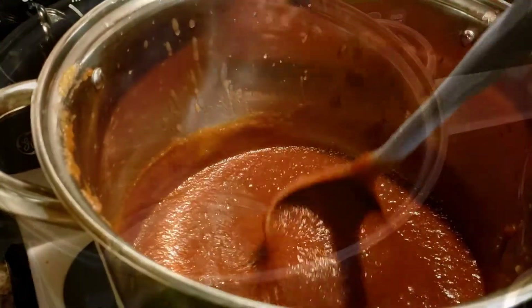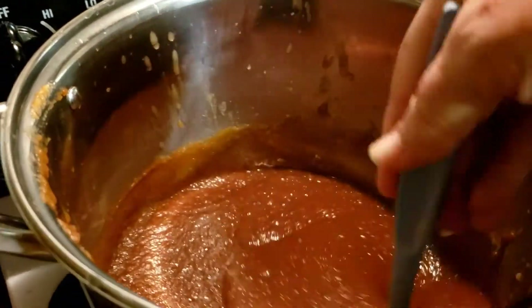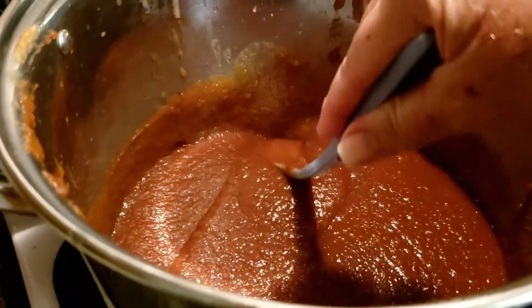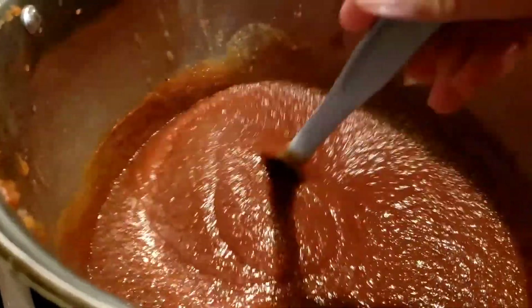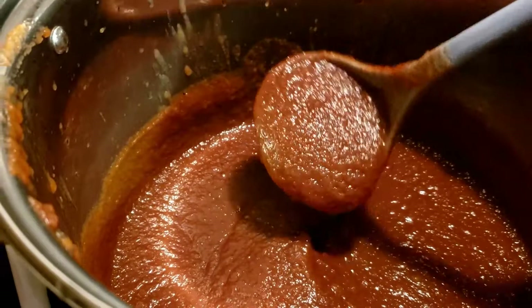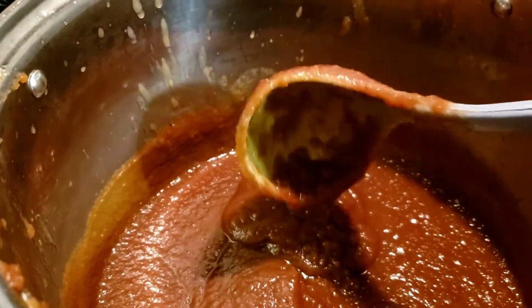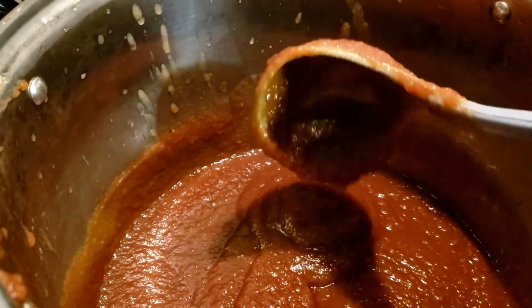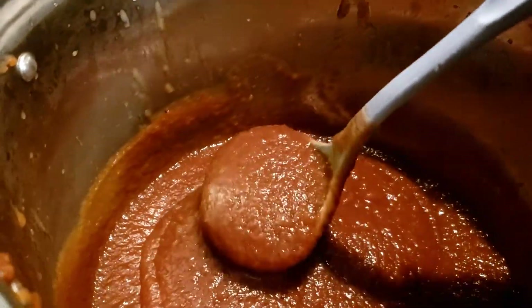I have the jars heating up in the oven. They've been cleaned and I'm sterilizing them at 250 degrees for 25 minutes. Normally it's 20 minutes, but I like to go the extra five minutes. Now I like it at this consistency — sometimes I do it a little bit thinner. I'm going to give some of this as gifts for Christmas.